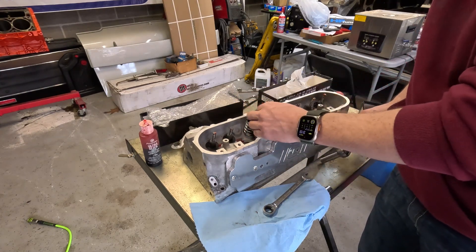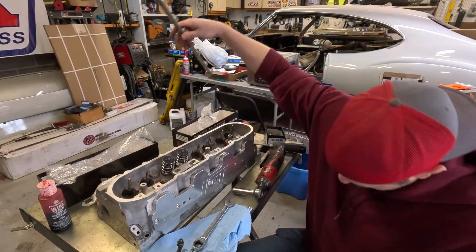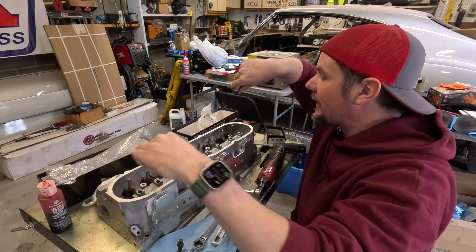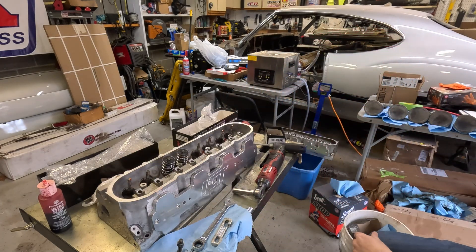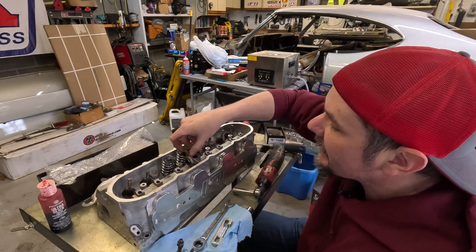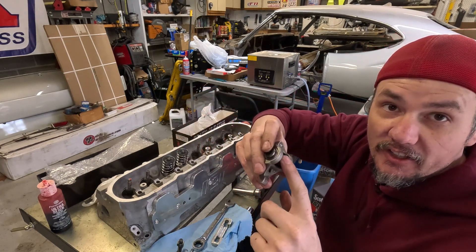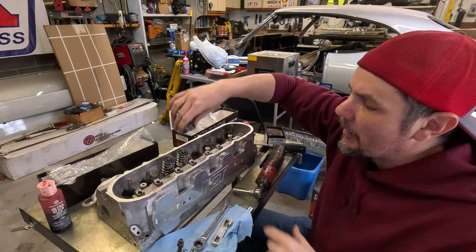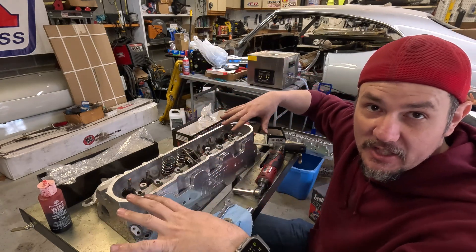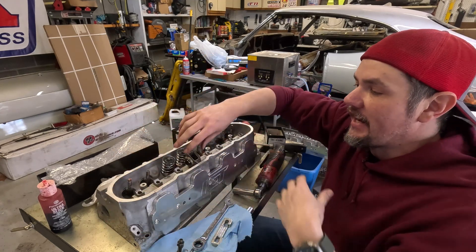So we've got our first set of springs done. Pretty straightforward. When we get done, we'll put our rocker pedestal back in and install our rockers that we did the turning upgrade on, leaving them loose for now. Just be aware: when you're installing your rockers, there's a round edge and a flat edge. The flat edge goes up; the round edge sits down in your tray. We'll get this all assembled together, and then once it's installed, we can go through and put the push rods in and all that jazz.